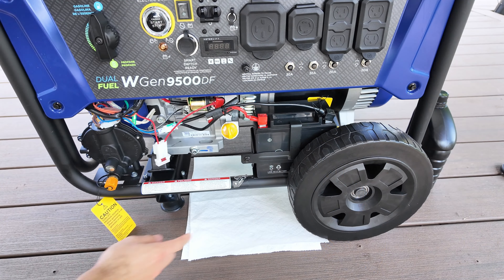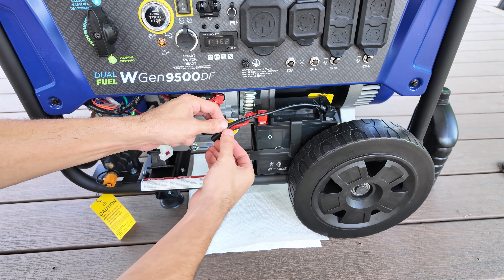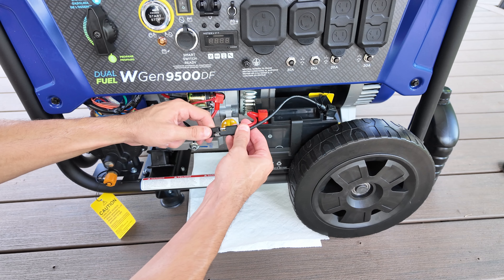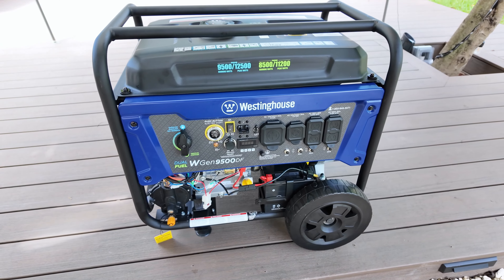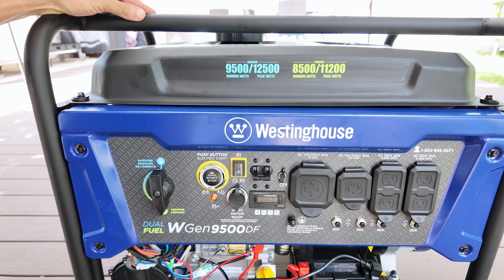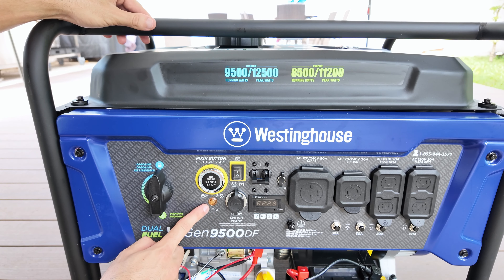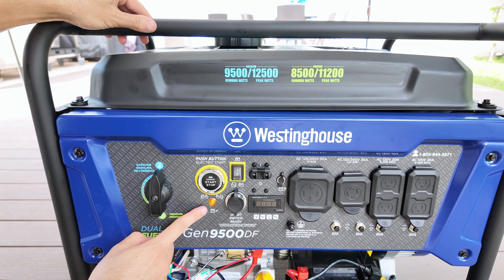On the front you'll find all the important components. At the bottom is the battery, which comes disconnected, so I'll go ahead and connect it. This battery is used for starting the engine, and when the generator is running it recharges automatically. However, if you leave the generator unused for a long time and the battery drains, you can either use the battery charger to recharge it or start the generator manually using the pull start handle. On the front panel you'll find a switch to toggle between gas and propane for fuel selection. Right next to it is the power button, which lets you start or stop the generator automatically. Below that is the battery indicator showing if the battery has power, and there's also a switch to control the battery's power, allowing you to turn it on or off as needed.